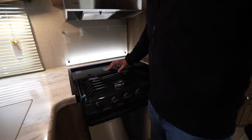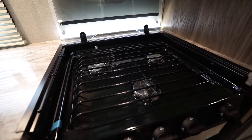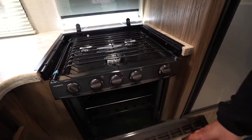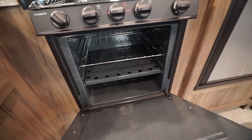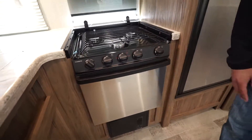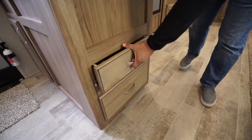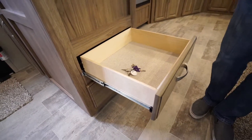You will also see the three-burner cooktop with the glass cover so you can utilize that as prep space. When you lift it up, that gives you access to those three burners, and you have the oven underneath if you want to do some baking. Right down here to the side are two large drawers.